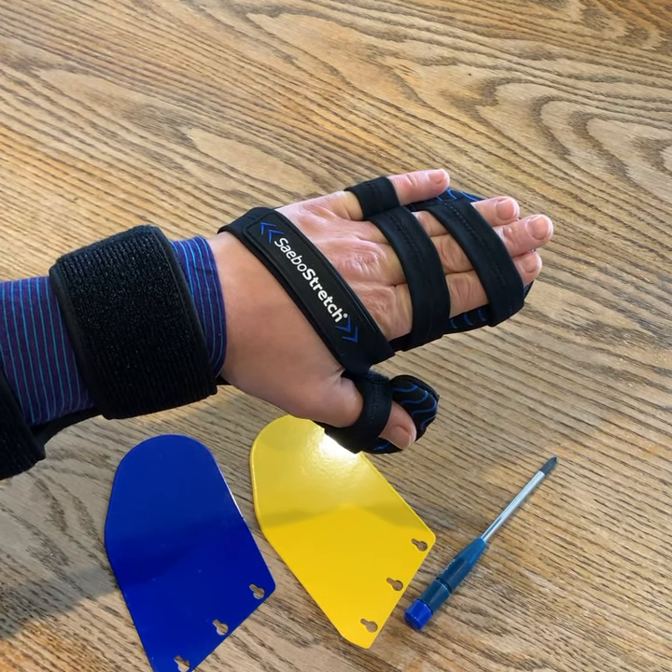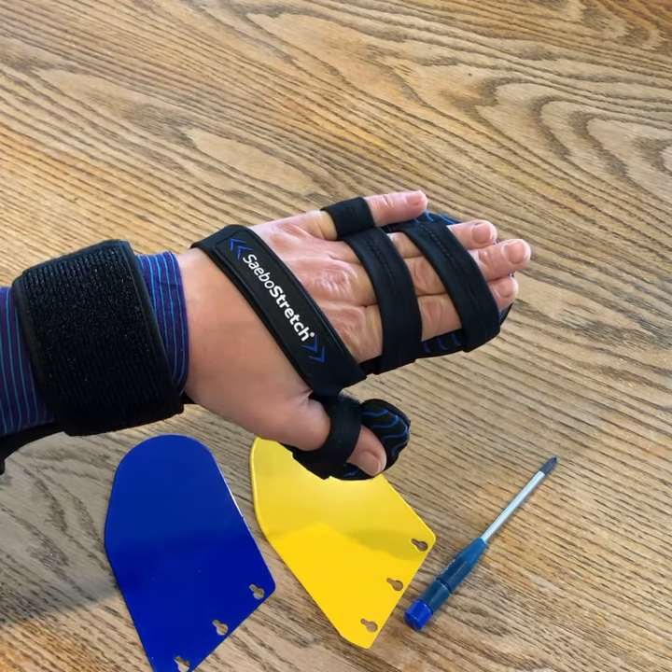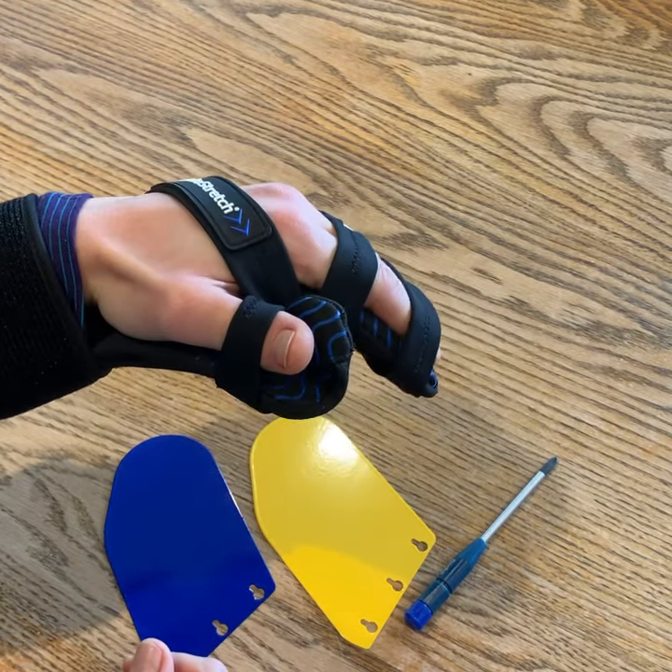In this video I'm going to show you the unique features of our Sabo stretch resting hand splint. The key design that makes this one different is the dynamic hand piece.